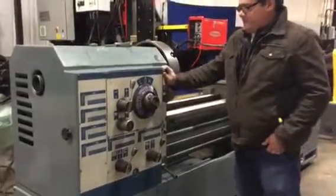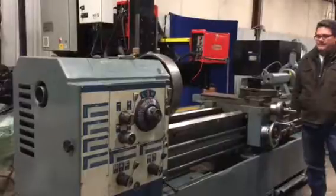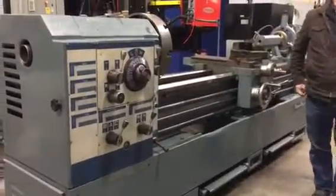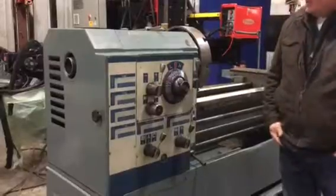It's got several speeds on it. I think the maximum speed is 1850 or 1800, and the minimum is 25.